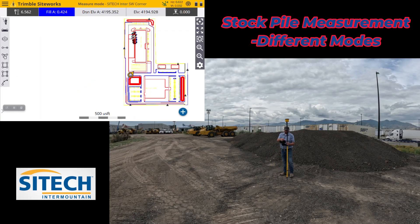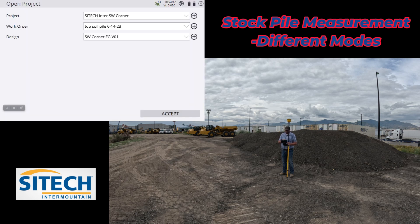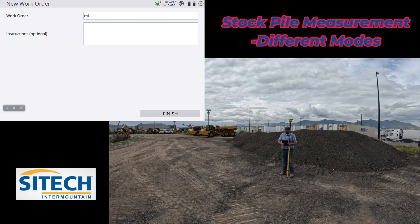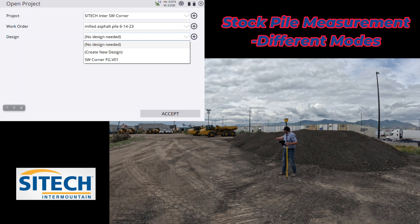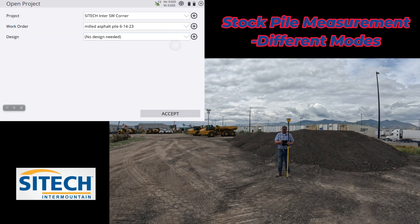I'm going to create a brand new work order — it's good practice to keep it all separate. I'll go to Change Project and create a new one called the milled asphalt file. I'll put a date, 6-14-23, so I know when it was done in case it changes. I'm not going to run it against a design because out here it's potato dirt and clay — not the same as that stockpile. I'm just going to run it as a stockpile as-is, no design. Hit Accept and it cleans my screen up a little bit.